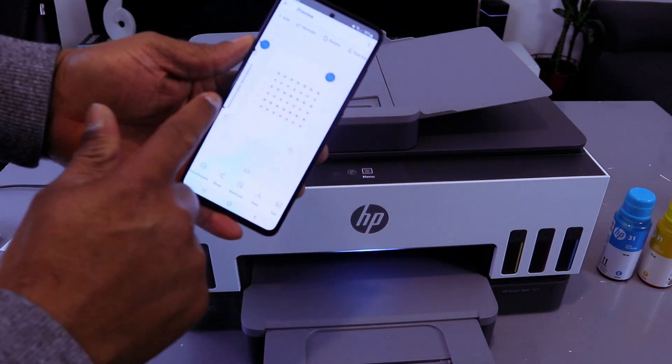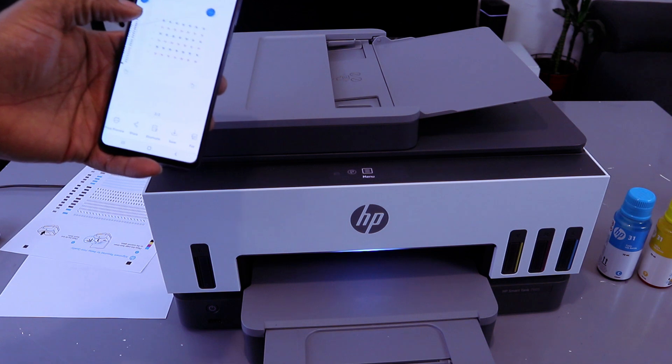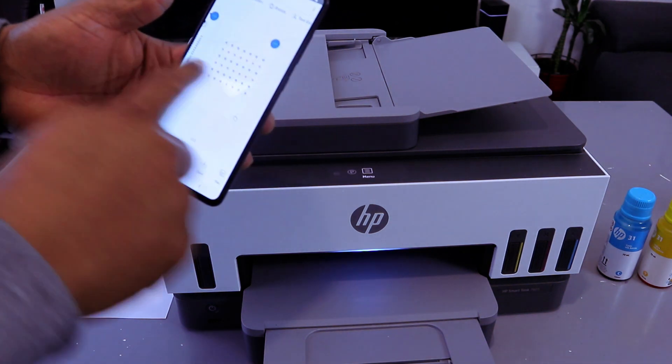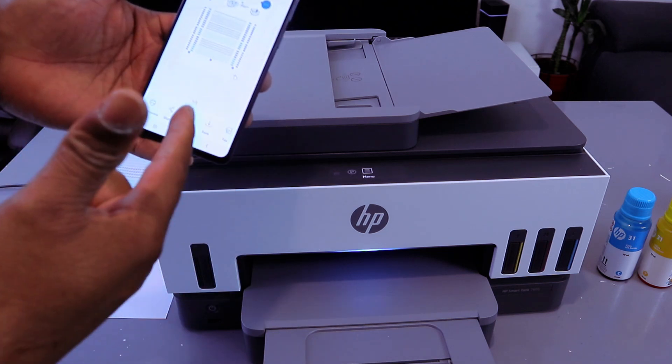So these are the documents we scanned — two pages. You can share this document with somebody or save it to your phone. If you want to save this document, select Save and give the document a name.